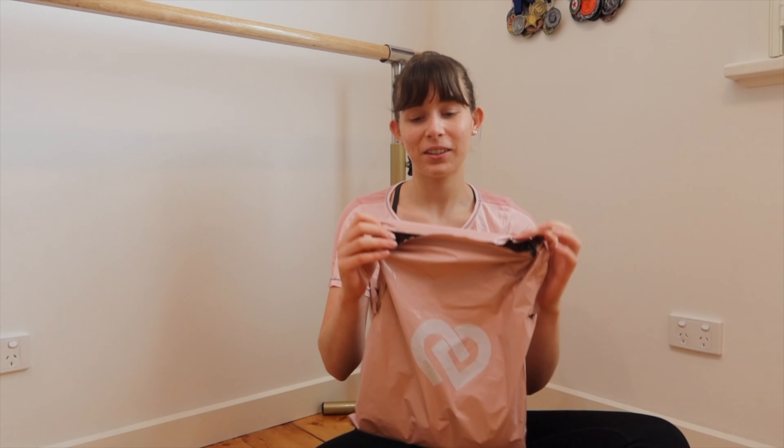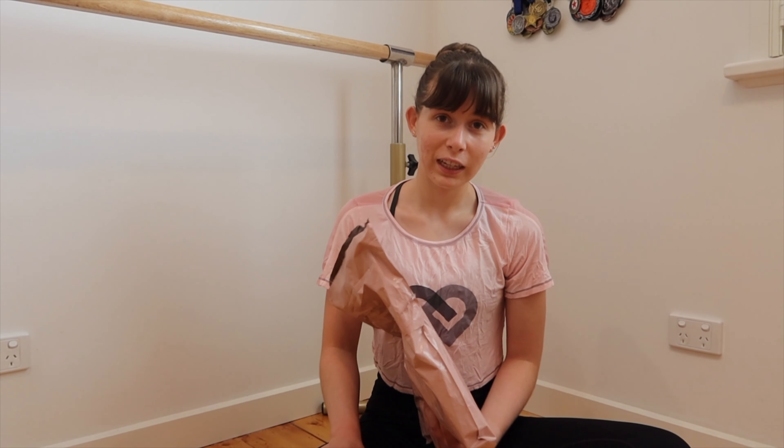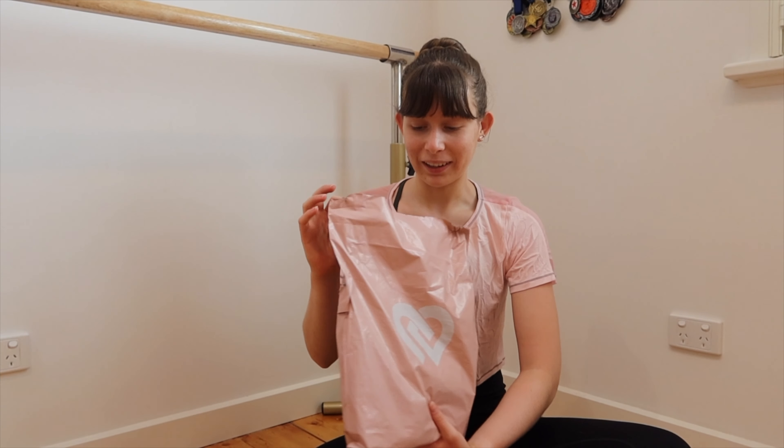If you follow me on Instagram, you'll know that I've already opened the package because I did film a little unboxing and haul on my Instagram stories. If you want to be one of the first people to see those kinds of things, don't forget to follow my Instagram which is at saffron dot kenny. Now let's get into opening it up.